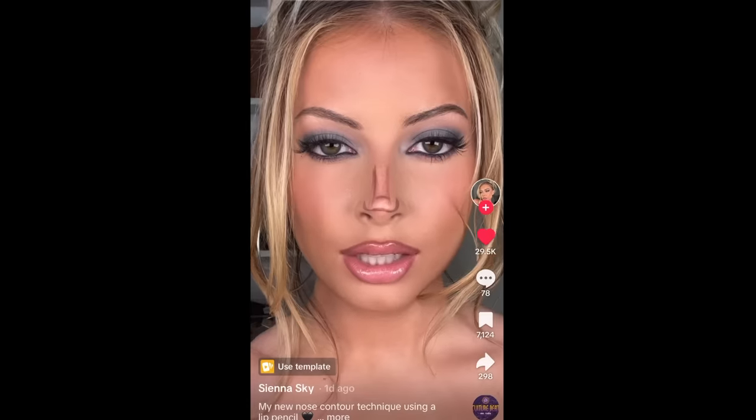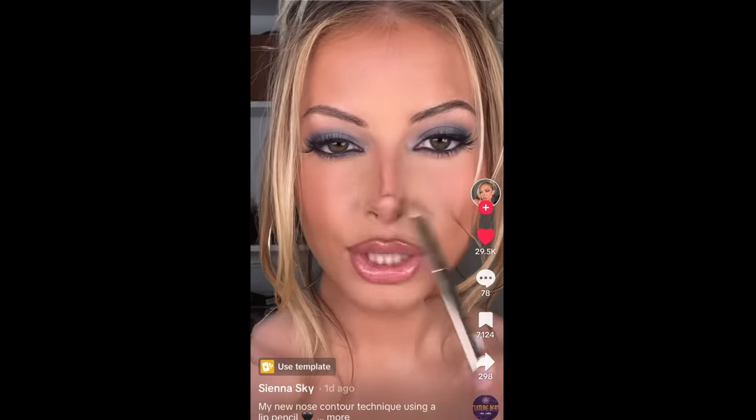Next up is a nose contouring technique from the creator Sienna Sky. As soon as I saw this, I thought, what is she doing? I've obviously seen people use contour sticks or eyeshadows to contour their nose, but I have never seen anyone use a lip pencil to contour their nose — so I immediately had to test it out. That creator already has the most perfect nose. But as many of my regular viewers know, I did have a rhinoplasty in 1994 and have never been happy with the results. I feel that to prove a contouring hack works, you kind of need to test it on someone who could use a little more help.